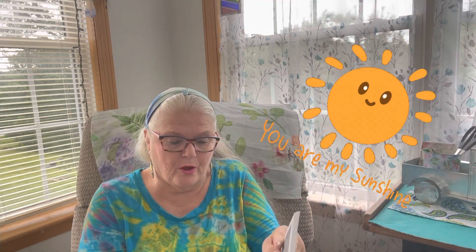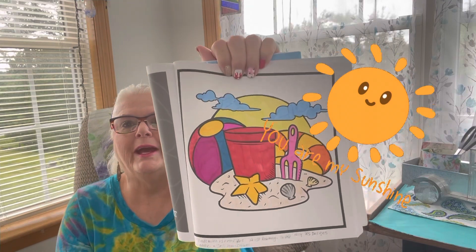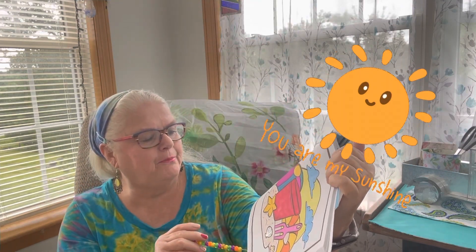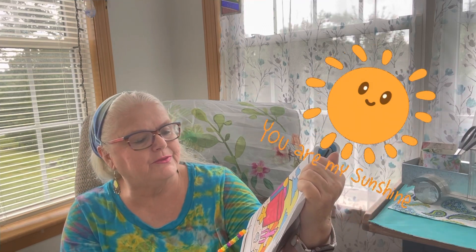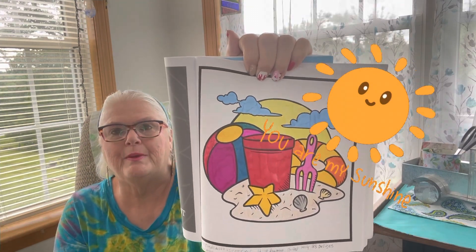This is the prompt that she gave us this week right here. And this is what I colored. I used gel pen, crayons, and alcohol markers.